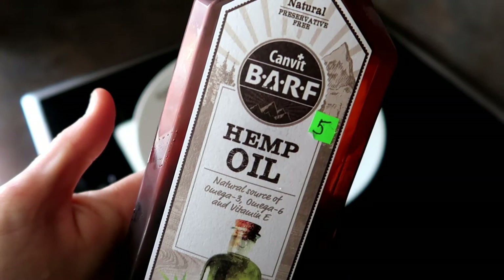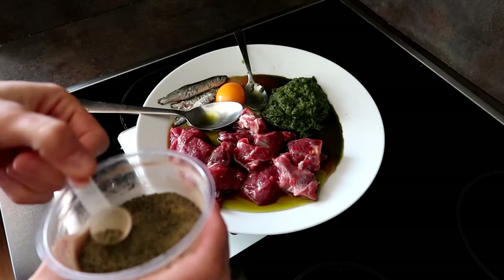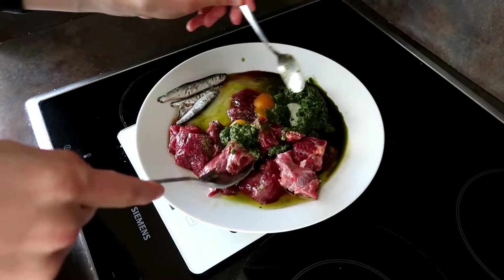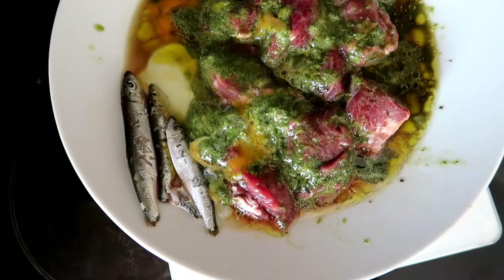I also like to use different oils, and now I'm gonna add a little bit of hemp oil. One last thing I'm gonna add is a little bit of kelp. So this is his first meal of the day and he's gonna get one more — he gets around 900 grams of food a day. I just mix it because otherwise he wouldn't touch the vegetables. This is Rancho's lunch and he is looking forward to his meal.